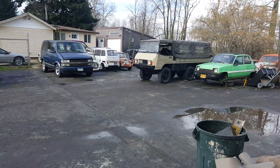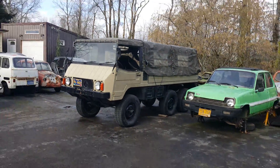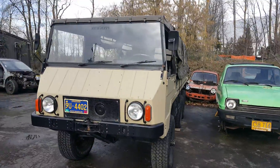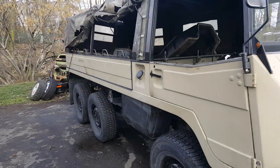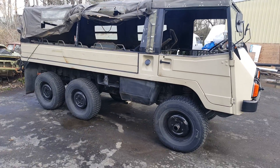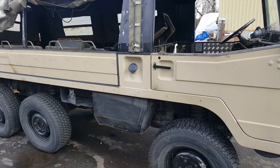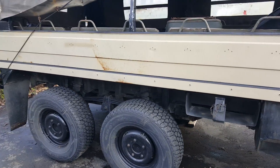This is what I wanted to show you - it's a Pinzgauer. A 1973 Pinzgauer Model 710. I believe it is six-wheel drive. I don't know if anybody knows what that is - it's kind of a German Puch. Pretty cool little army vehicle, again six-wheel drive.